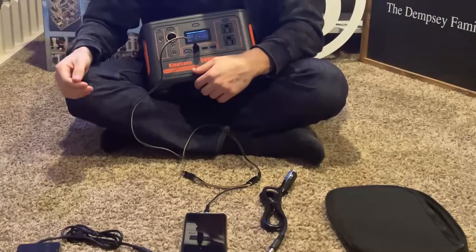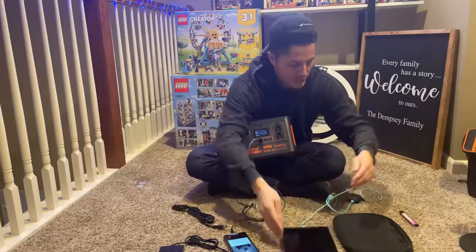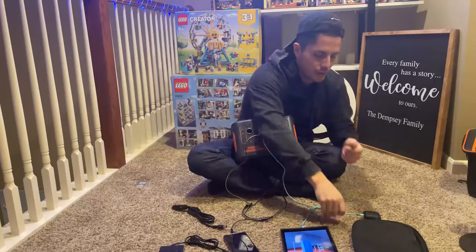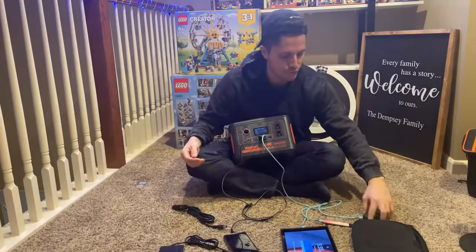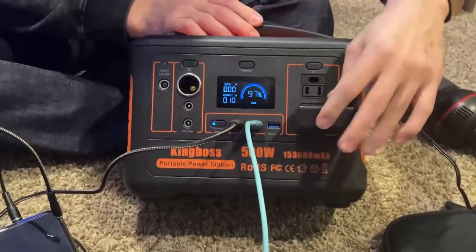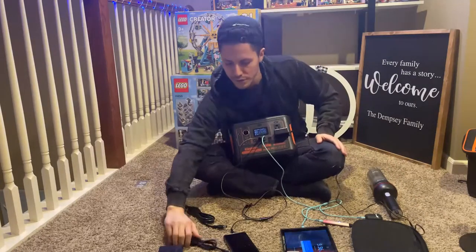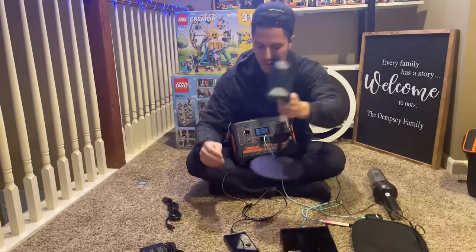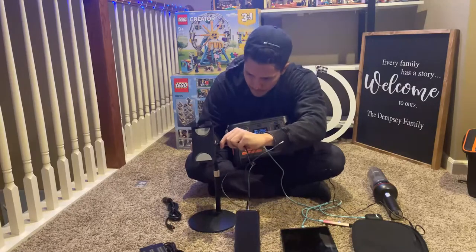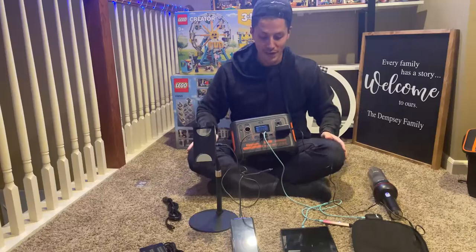We have multiple items charging simultaneously: my phone, a tablet, AirPods, and even a vape — everything charging at once. We also have the plug-in device connected. Look at all those charging connections — the Power Bank can handle a lot of devices at the same time, both for indoor and outdoor use.